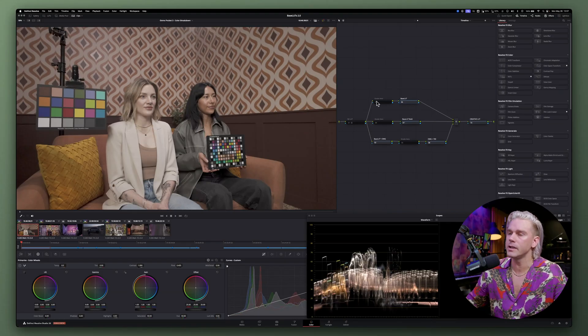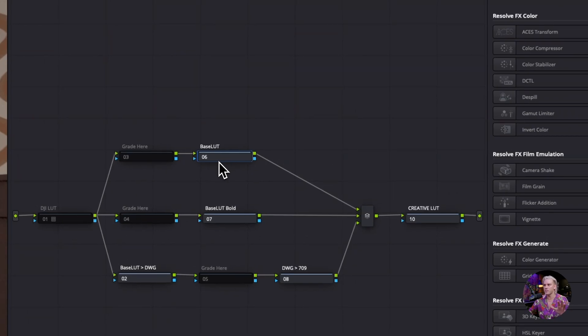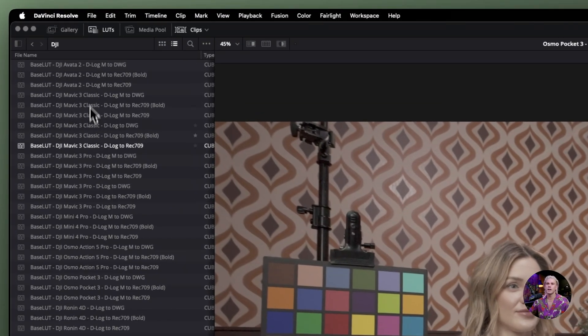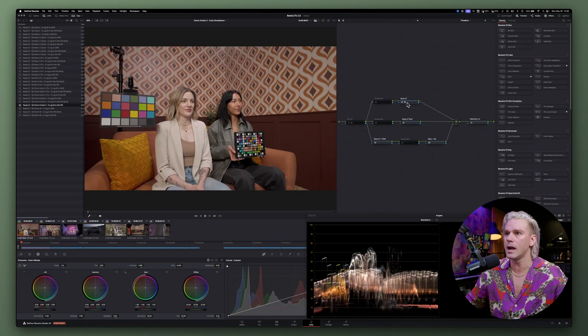The first thing we're going to do — I have a node tree here on the timeline level that's going to apply to all the clips because we're working with only Osmo Pocket 3 footage. I have three different paths here: one is just the standard base LUT, one is the base LUT in bold, and then also the DaVinci Wide Gamut workflow where you can apply our base LUTs while still working in a wide color space. We're going to navigate to our LUTs tab, go to the Osmo Pocket 3, and this one's for Rec 709. Immediately the footage looks really good.